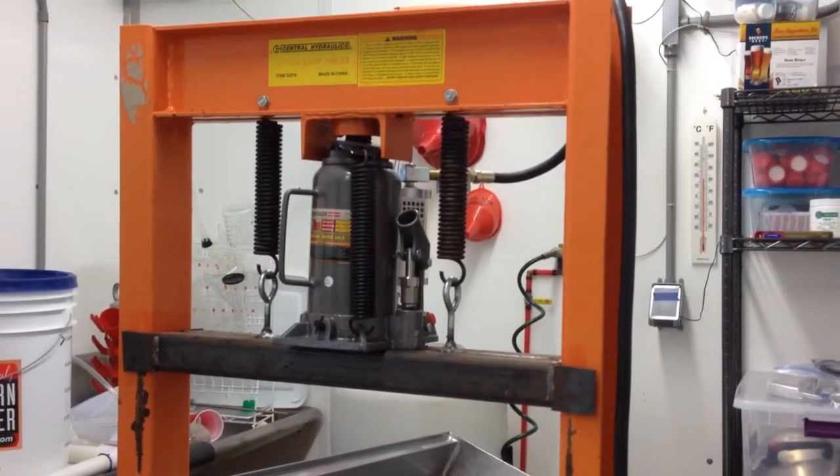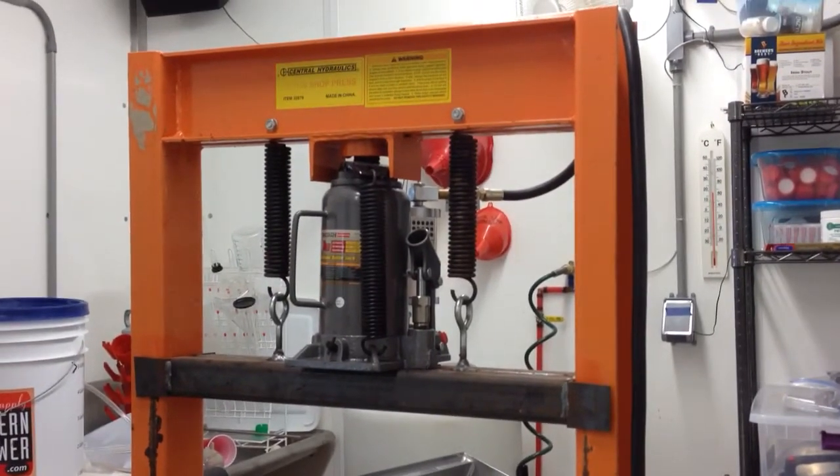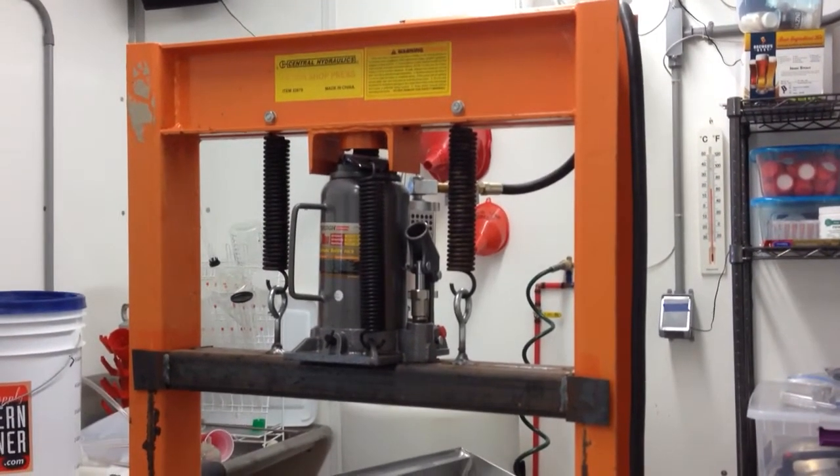This is my latest pimp to the press. Last time it was the pneumatic over hydraulic. Thanks to the folks in — I remember you guys. Great idea.